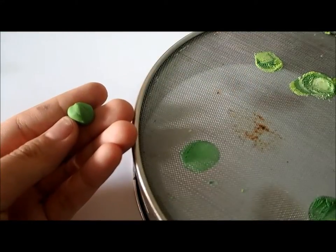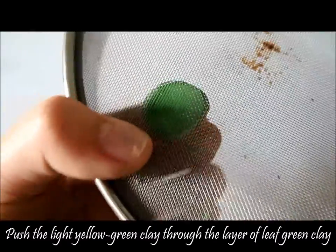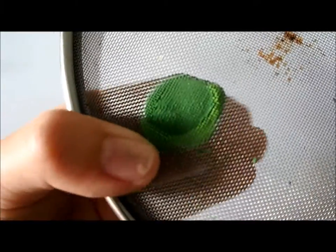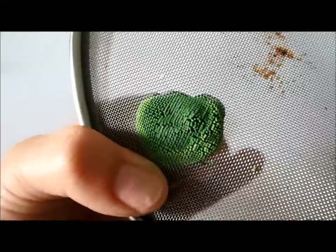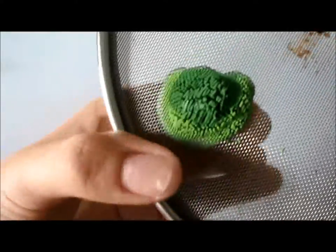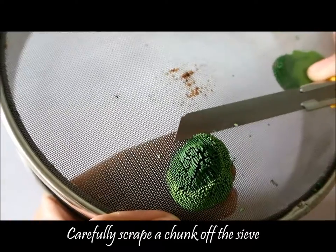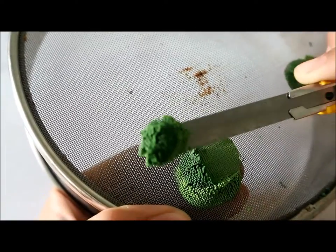Next, you'll need a ball of the lighter green clay and push it through the same spot that you pushed through the leaf green clay. Push it all the way through until you can see the clay coming through. Now take your pen knife and carefully cut this off the seed.